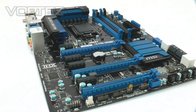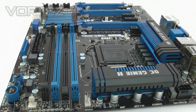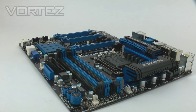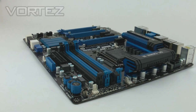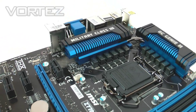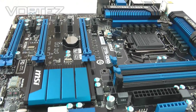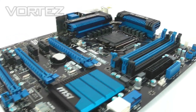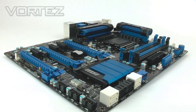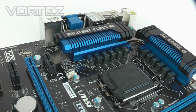That concludes our brief overview of the Z77 GD65. The big features are Military Class 3, which brings higher-end components, better stability, and more durability for a longer board life. We've also got Click BIOS 2, which has been updated and now supports most gaming mice — solving the mouse lag issues seen with UEFI BIOS on other brands. OC Genie 2 is another great feature: just press the button and within seconds you jump to your custom overclock profile. Expect the full review very soon on Vortez.net. Thanks for watching, and if you haven't already, hit that subscribe button.